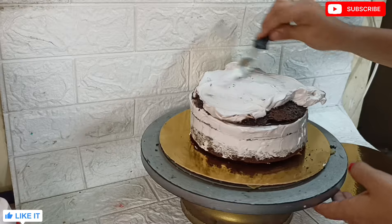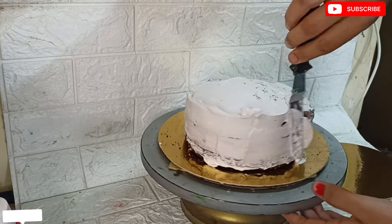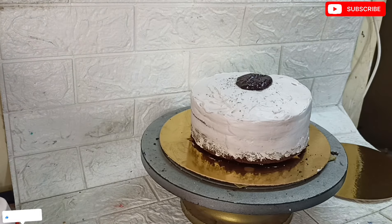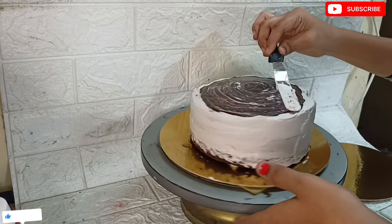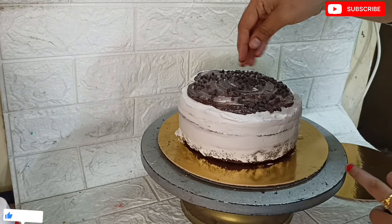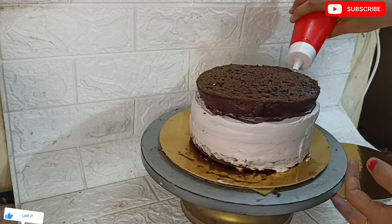I will show you the recipe on the channel - I will show the icon in the description. I will use chocolate chip, soak the chocolate cake with sugar syrup, then use the cream and add the chocolate chip. I will bake in a 7-inch tin and use 4-5 cake layers.